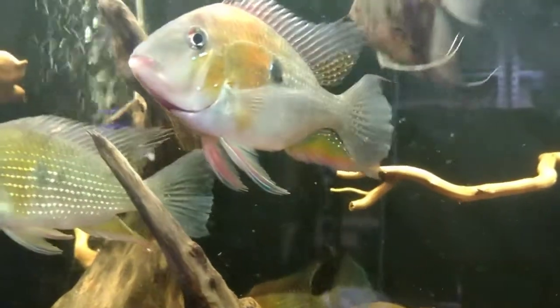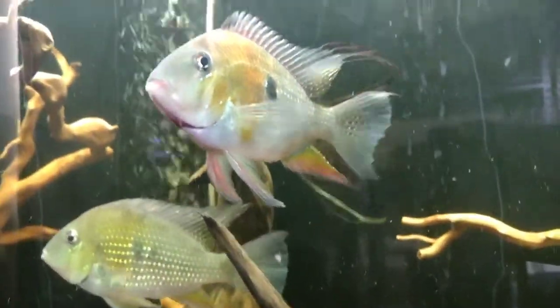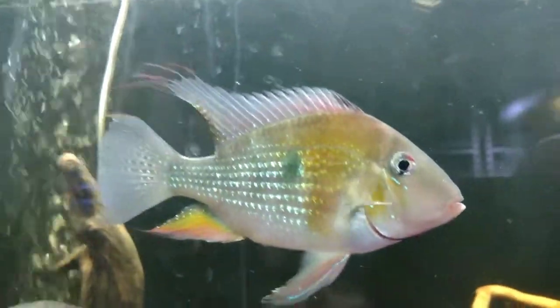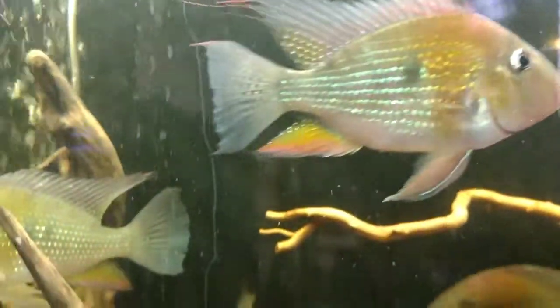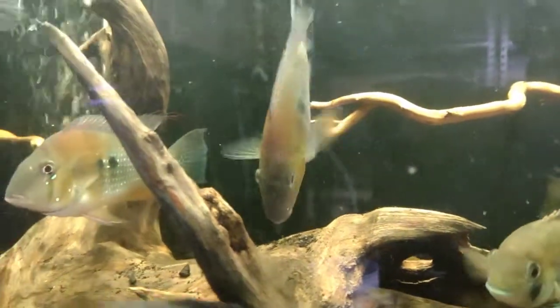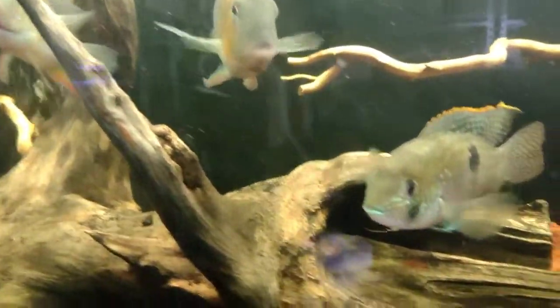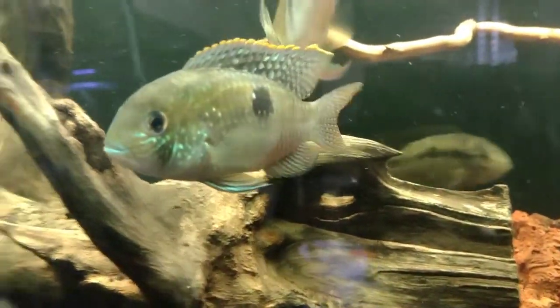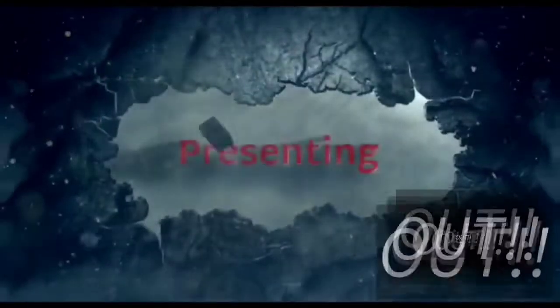Always test your waters — you never know something's wrong just by looking at it. It's good to test the water, do water changes, clean those canisters, clean those filters. Love your fish — you gotta love them. Garcia Aquatics out, till the next time!